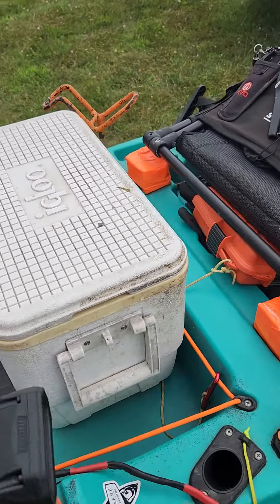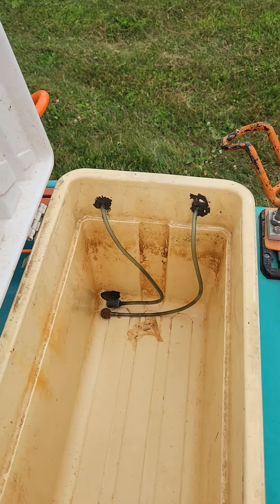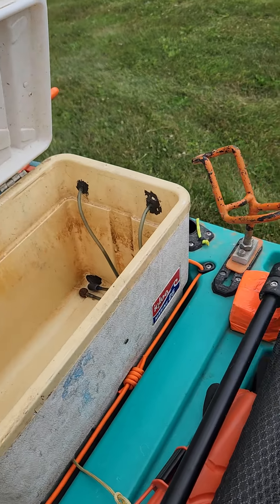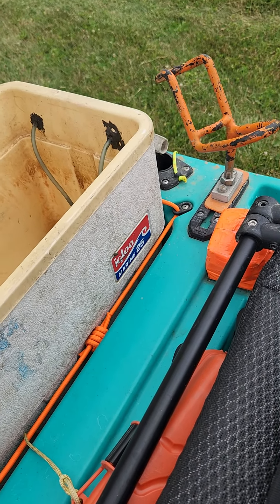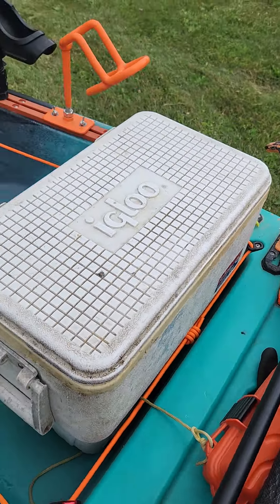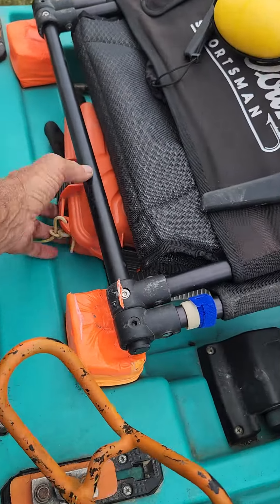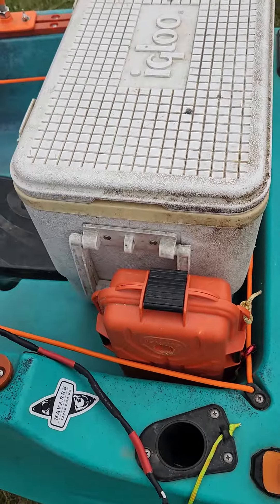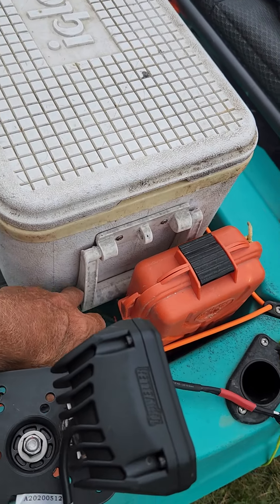That's my bait cooler, which usually has bait in it. I wish I could find a newer one - this one fits perfectly and came off my old pontoon. It's an Igloo Marine 25. Everything else I find is either too small or too big, but this gives me enough room right here that I can put my box, and my thermos of coffee usually goes right here.